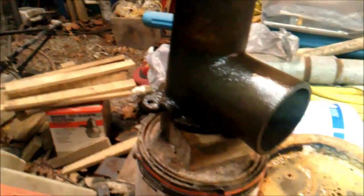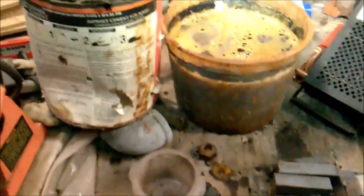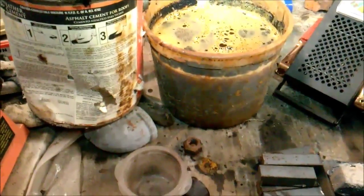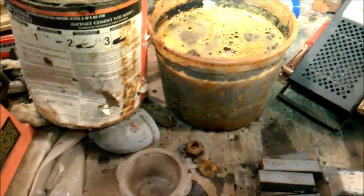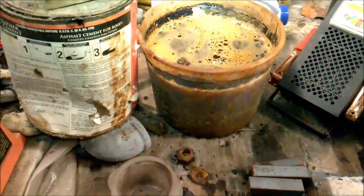That vinegar right there is diluted with some rain water by accident, so I'd say that's probably about a gallon of vinegar and a half gallon of water. Cheers, good luck to you.